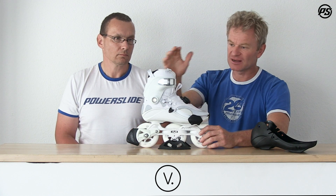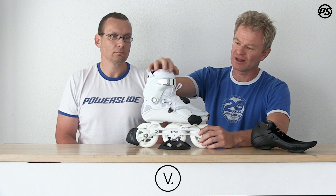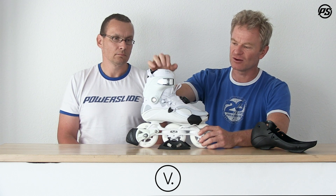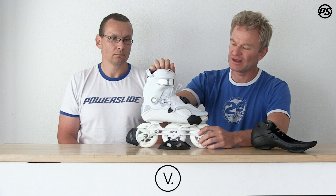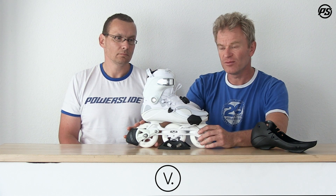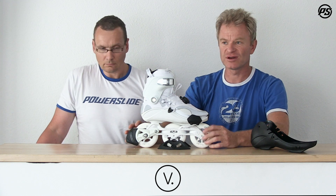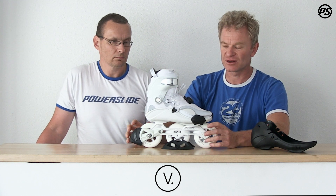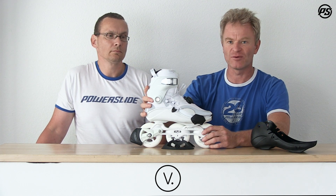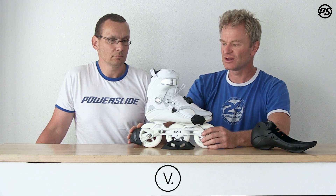Inside we have the new Recall liner from MyFit. It has the option to lace on top a little bit so you can support and adjust the forward flex and comfort. The Recall liner comes with memory foam — it's called Recall because when you go in, it will always remember your foot and adjust with the temperature, and the foam will fill up all the gaps and provide a very nice, snug fit.